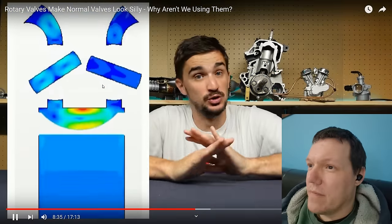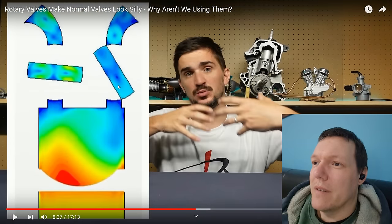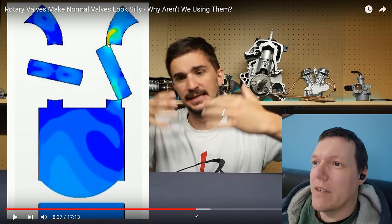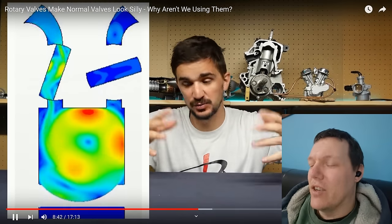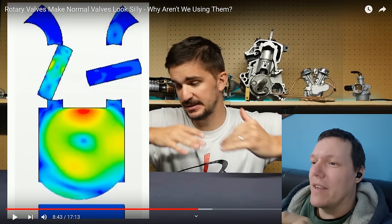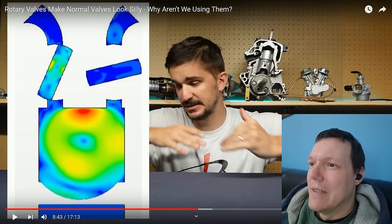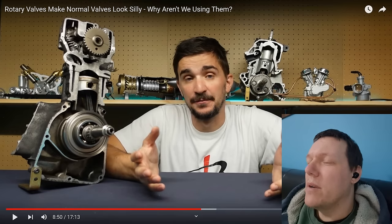We also don't have valve springs, which means we're not wasting energy compressing them — meaning more power, more efficiency. And there's no possibility for valve float at any RPM, which means achieving ridiculous RPM is much easier. But no — RPM is limited by how well you get volumetric efficiency.